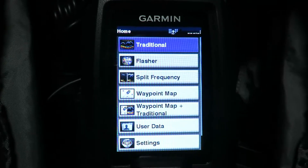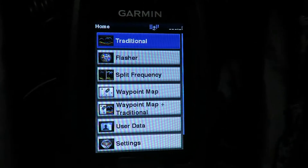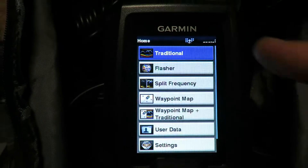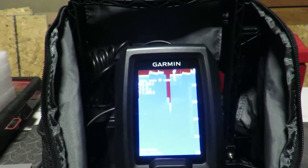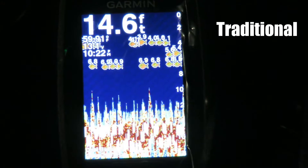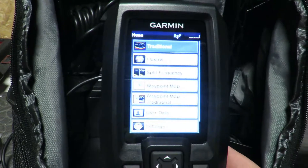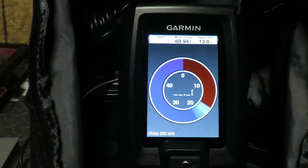You have different types of radar: you've got your traditional, your flasher, and your split frequency. It has your waypoint map and traditional mode where it shows your GPS and the depth at the same time. This is your main screen in traditional mode. If you want to go back and switch to flasher, that's what that looks like.